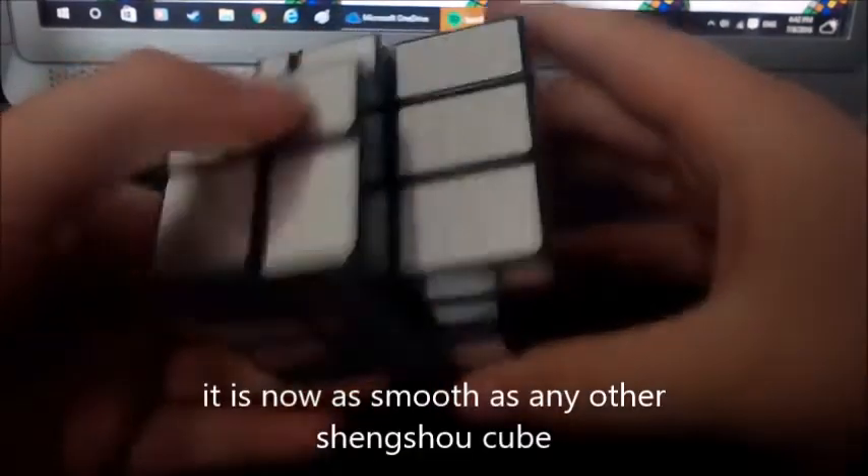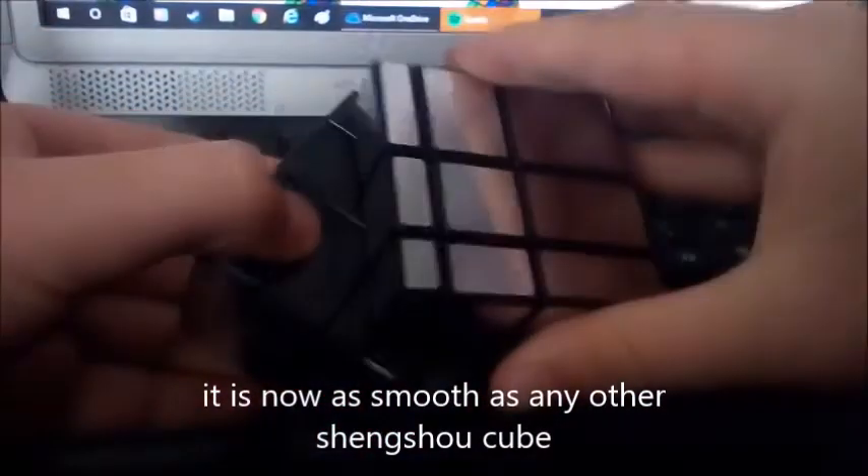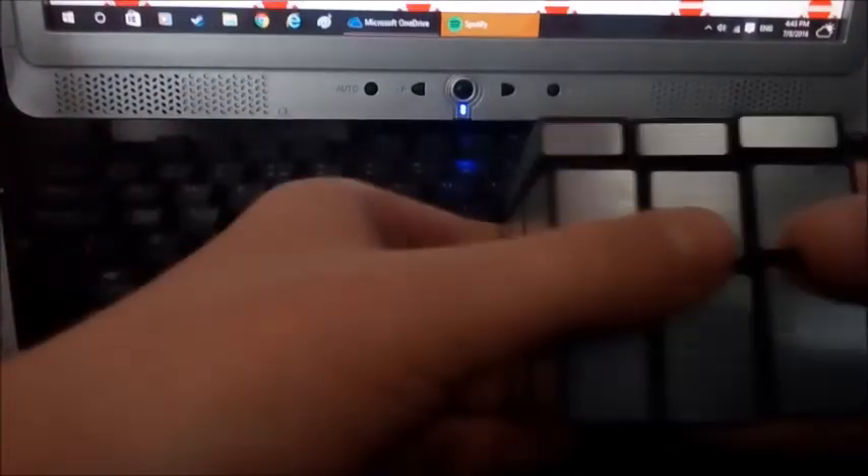It will probably need some lube — it's really dry. Look how it turns, it's crazy. Very dry — it'll probably just need some breaking in. I might lubricate it. It's starting to get faster already, so let me just break it in quickly. That's about as good as it's going to get — pretty good, I think it's perfectly fine.